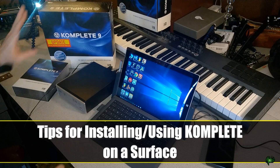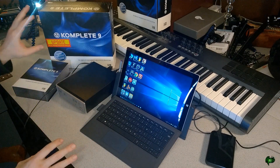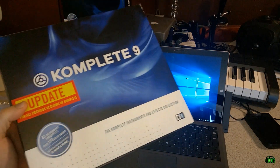Today we are installing Complete on our Microsoft Surface Pro 3. I want to go through some tips and things you need to consider before you install Complete, or any sort of plug-in instruments that have large sample libraries. Let's go ahead and install Complete 9 and cover some tips about installing large sample library instruments.